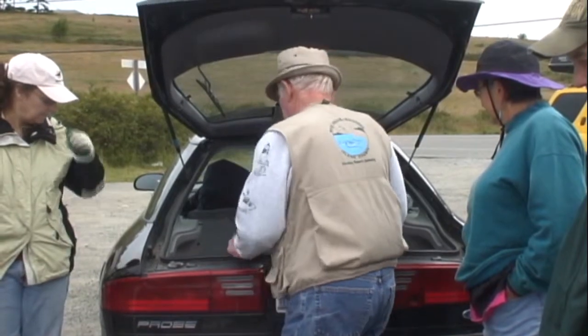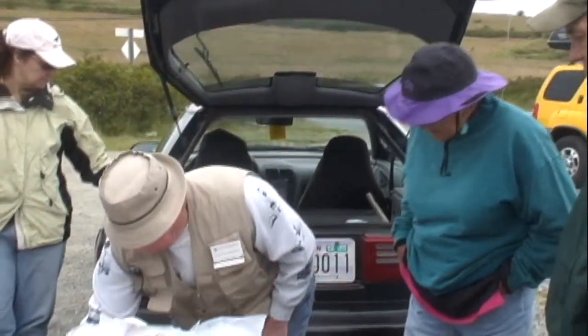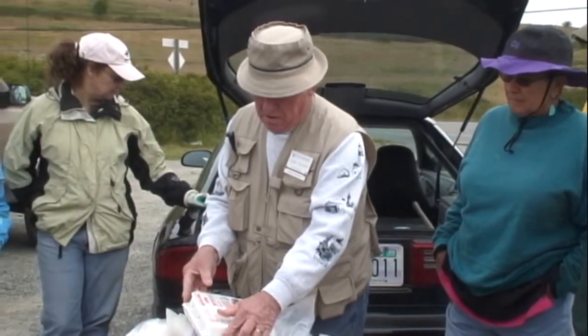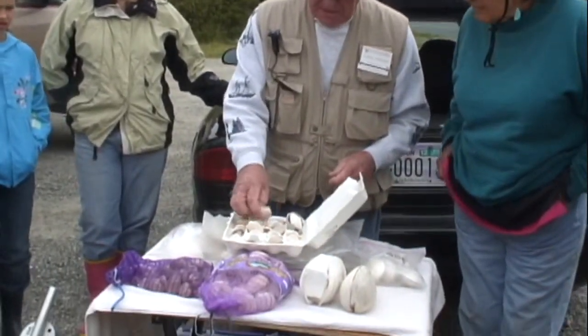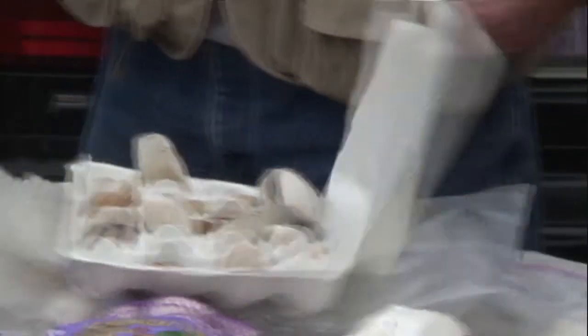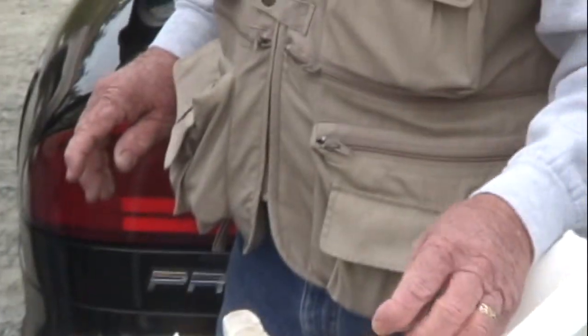I haven't collected any for a while because the beach down here has been closed for some time. And this is just some collection of shells that I'll pass around. This is — just go each way — and then that's a cherry stone.